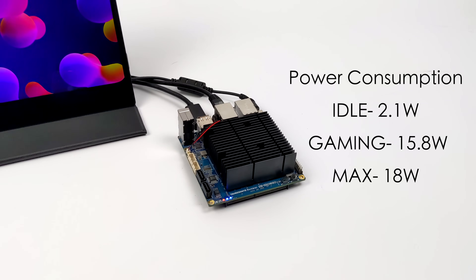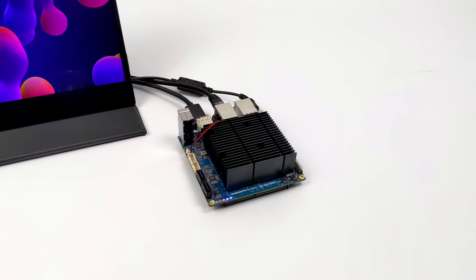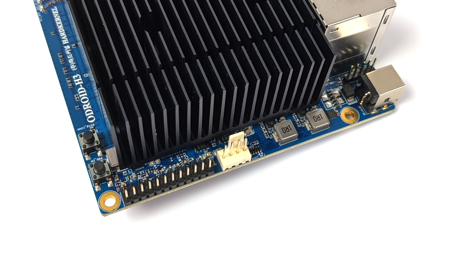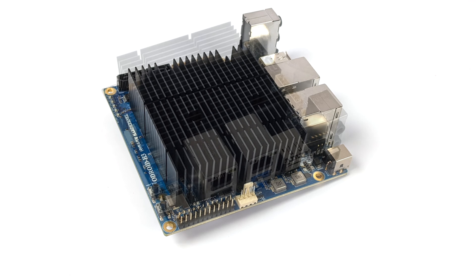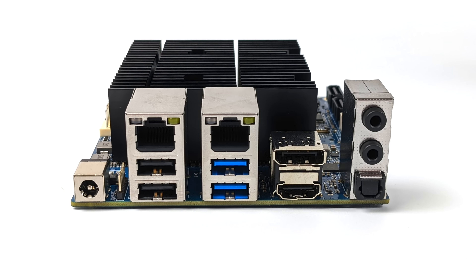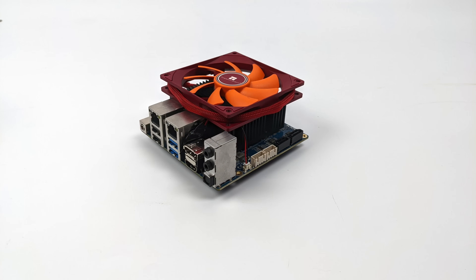So, first impressions of the Odroid H3 Plus: I'm liking the performance it's putting out. It is performing better than the H1 or H2, and we definitely expected that. I wish they would add Wi-Fi and Bluetooth, but I understand it keeps manufacturing costs down. Plus, we have dual 2.5 gigabit Ethernet, which is really handy if you want to turn this into a NAS or a Plex server, and being able to add extra SATA drives is a big plus. I'd like to make at least one more video with this running Linux — let me know in the comments what distro you want to see. If you're interested in learning more, I'll leave links in the description. Thanks for watching!